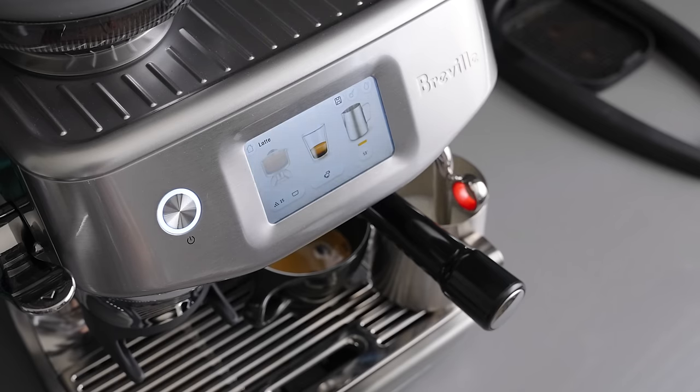Again, if you want to check out the Barista Touch Impress, I will have it linked down in the description below. If you've enjoyed this video, please leave us a like and even consider subscribing if you want to see more like it in the future. Thanks for watching, and I will see you in the next one.